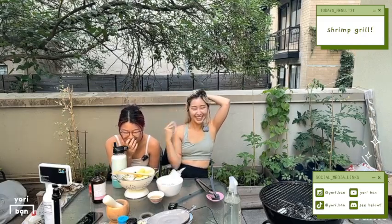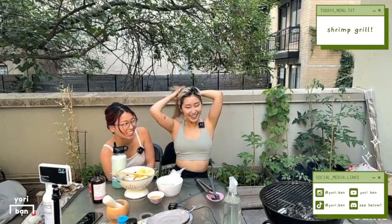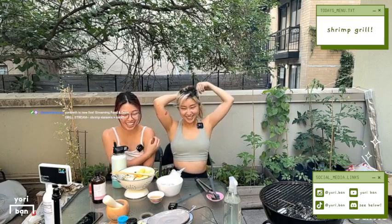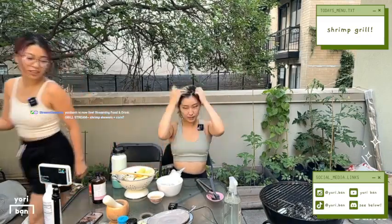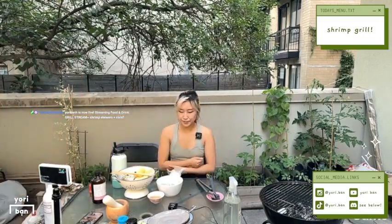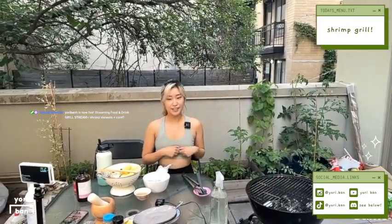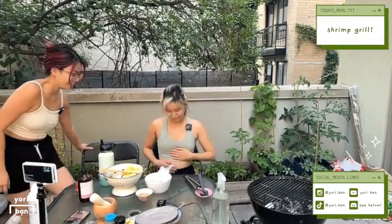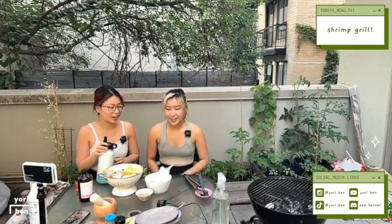Hi guys! It's a little awkward right now because our neighbors are on the patio facing us, so they're really watching our stream live. It's like a perfect feel. So I'm just a little shy. I'm gonna move the camera over a little bit so you can see the grill. The grill is going. I'm very proud of myself — I did it myself today. Usually Becky does it, so I was like, I should do it to practice.